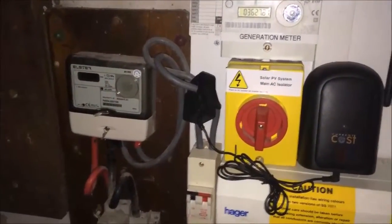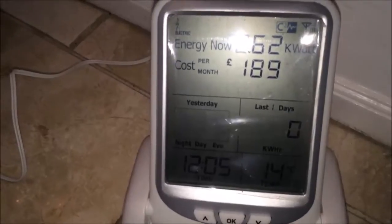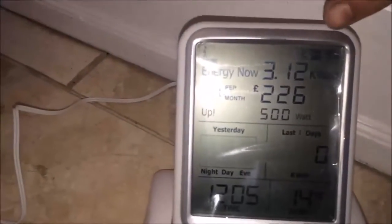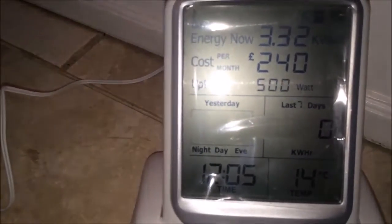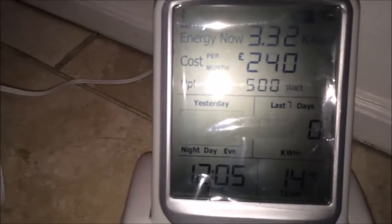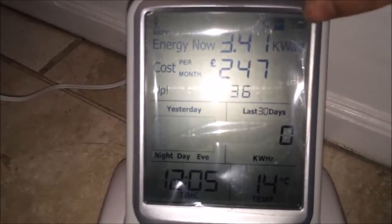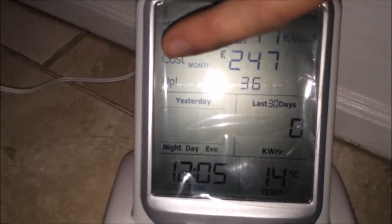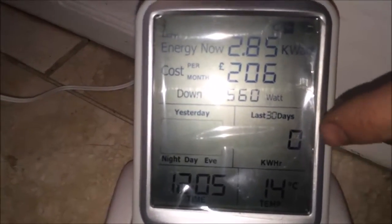Position the transmitter unit, and it will immediately start to send a signal every few seconds to the screen. This house is currently using quite a lot of electricity at 3.12 kilowatts. If that stayed constant, you would be using about £240 a month — obviously something is on in the house using a lot of electricity. The electricity reading has just dropped there.